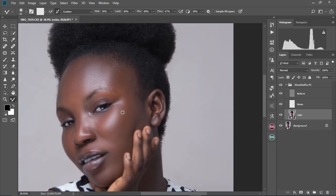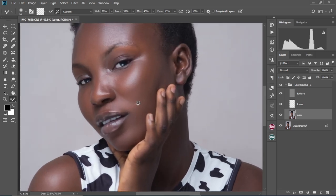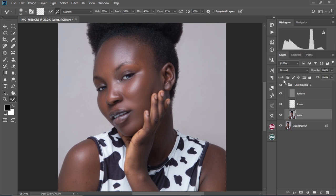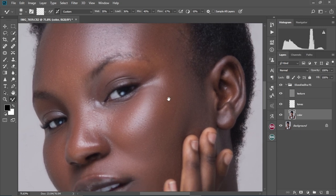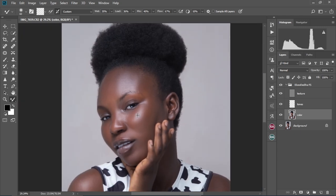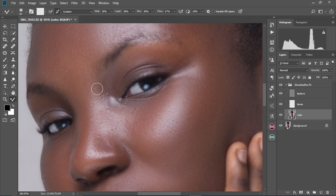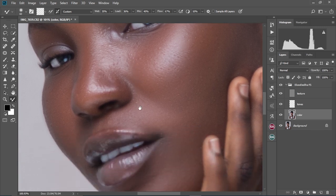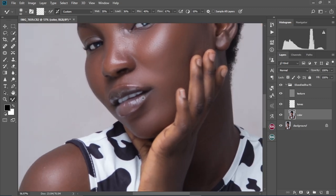At this stage, I'm going to zoom out and check the results. Our image is looking much better compared to when we started — this is the before and this is the after. It's looking much better with the smoothness going on across the face. Now I'm going to proceed and clean up the texture layer because there are some things I don't really like, and we're going to clean it up to add more smoothness to our image.